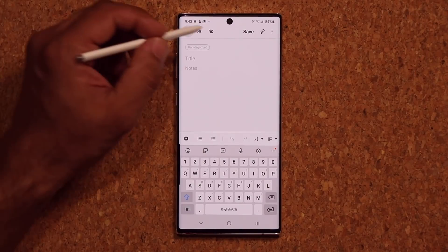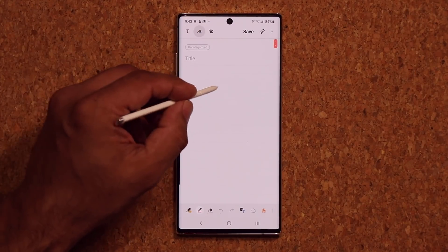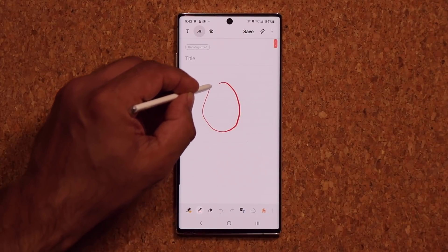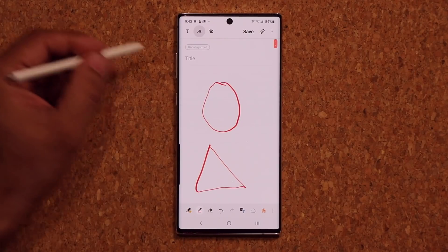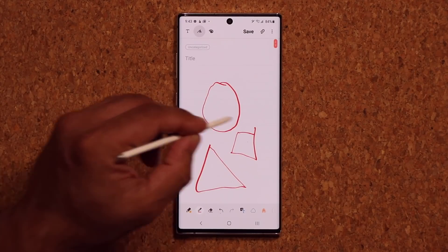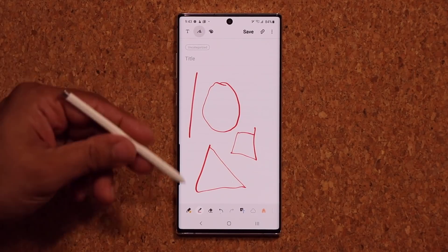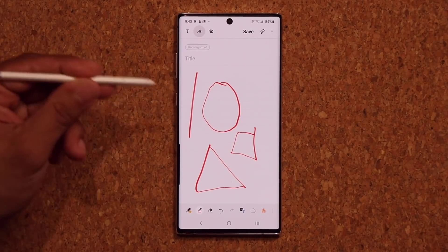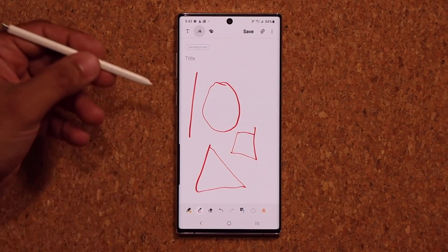Let's create a brand new note. I'm going to grab my S Pen, go to my pen tab, and try to draw a circle — absolute disaster. Here's a triangle — absolute disaster. A square — looks like a disaster. Here's a straight line — it's a mess. It's very hard to do, and students and engineers prefer something much more precise.